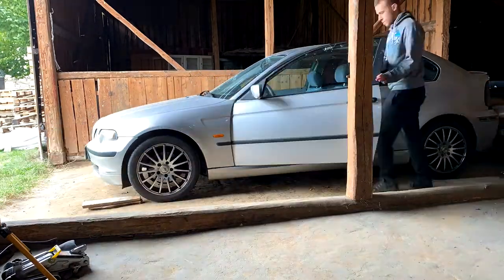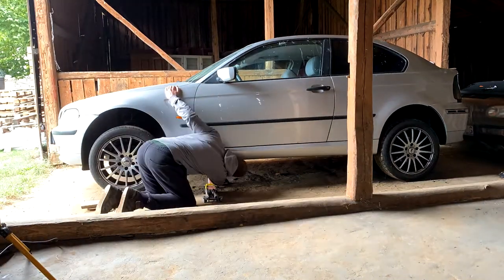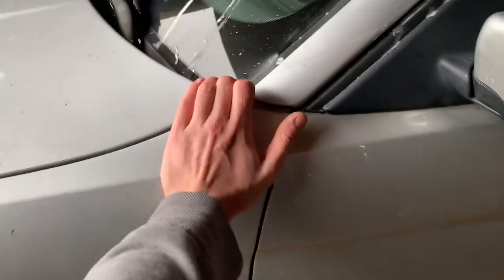Every time you jack up your car and put it on jack stands, make sure to shake it before you go under the car. If it falls, you broke your car, but if it falls when you're underneath it, you're going to be like a pancake and you won't be able to fix your car, which is even worse.